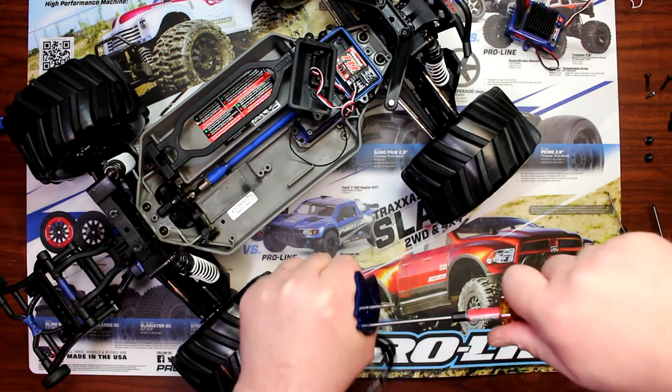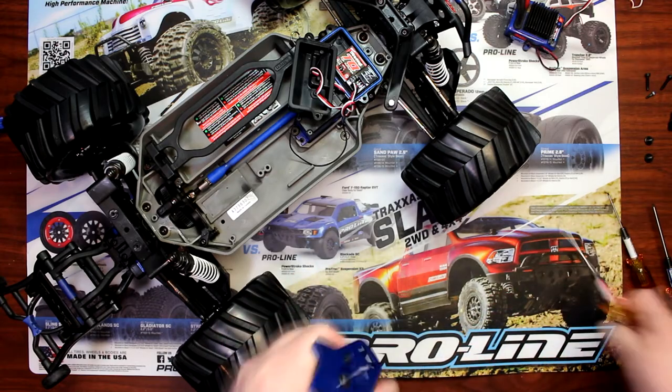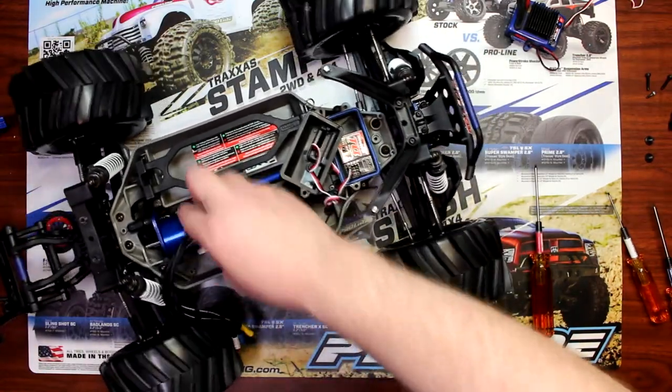There we go — make sure these are tight. I always do a dry test: see my wires are on top and I still have a lot of movement.